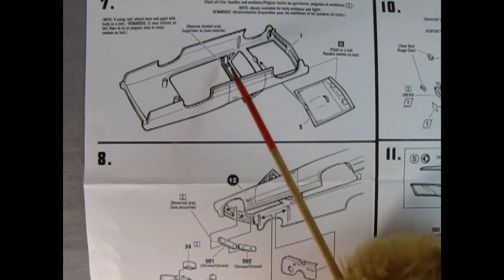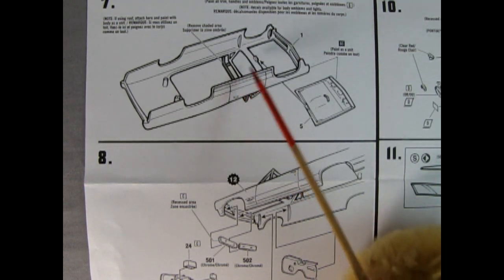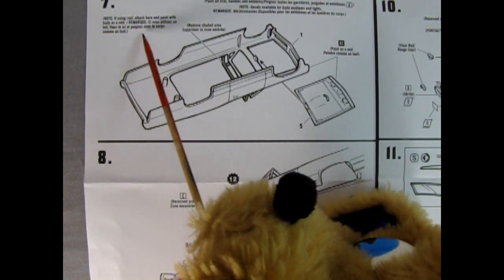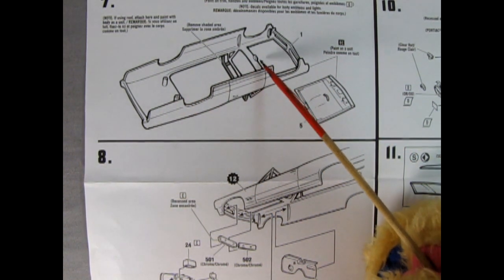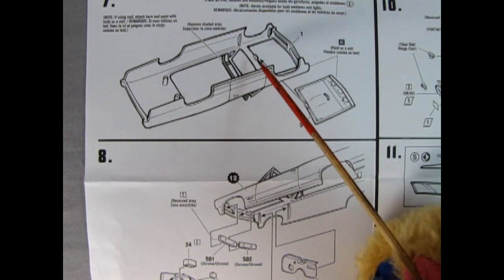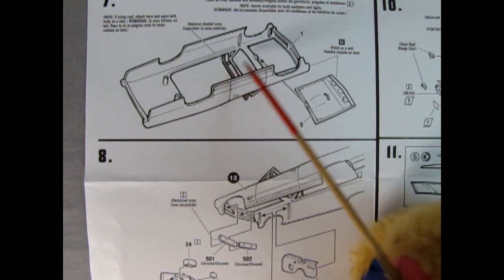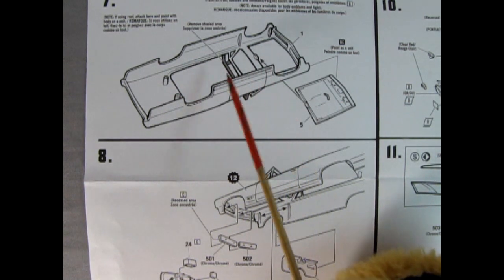In panel seven we see our body assembly — there is a brace right across here which has to be removed; that's just so the windshield pillar doesn't get squashed in the molding process. It does say: if using a roof, attach it now and paint it body color as an entire unit. Here we have our hood which goes into place, and you'll see a tall clip there. For you old guys who remember building this back in the day, you know exactly what those clips are for — AMT kind of got rid of the hood hinge clip because it would always pop off. Let us know if you remember those in the comments below.